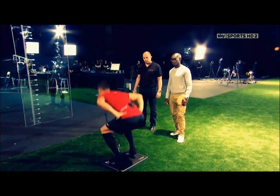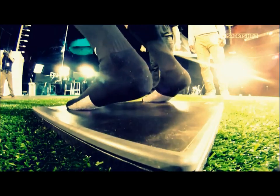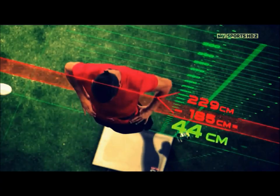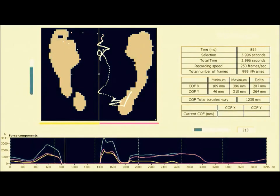Three, two, one. The result is surprising. Ronaldo jumps only 44 centimetres, barely average, with a force of just one and a half times his body weight.